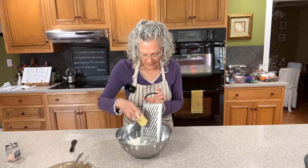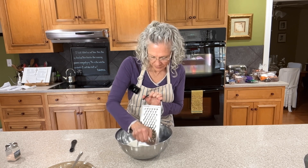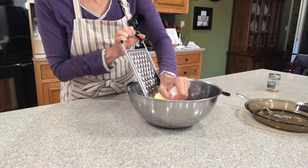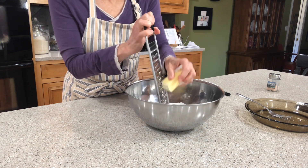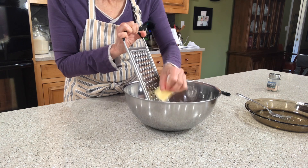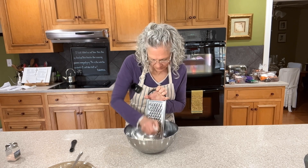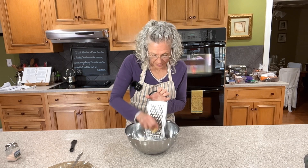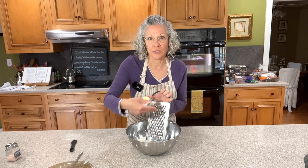We're going to grate this directly into the flour. Try to work as quickly as we can, but at the same time be careful not to get big giant chunks in there — we just want to grate it small, so all we have to do is basically stir it up. If you have a box grater, those work fine too. This flat one just happens to work a little better for me when I'm trying to get you as the viewer to see what I'm doing.